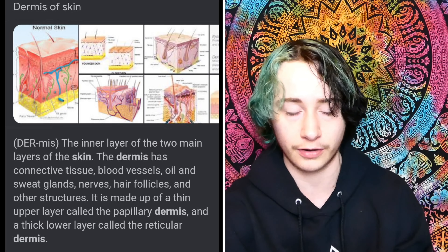Before I get into reacting to these tattoos, let me explain what phalloplasty is. Phalloplasty is one of the two main surgeries for bottom surgery for trans men and trans masculine individuals. There are two donor sites you can choose from. The most common is the forearm to create the actual shaft of your penis. It takes your outer layer of skin and the dermis — the inner layer of the two main layers of skin — which has connective tissue, blood vessels, oil and sweat glands, nerves, hair follicles, and other structures. They use this to form the shaft and make sure it's sturdy. If you choose the forearm donor site, they take the outer layer and dermis from the forearm, then take the outer layer of your thigh and put it on your forearm for it to heal and look a little bit normal.